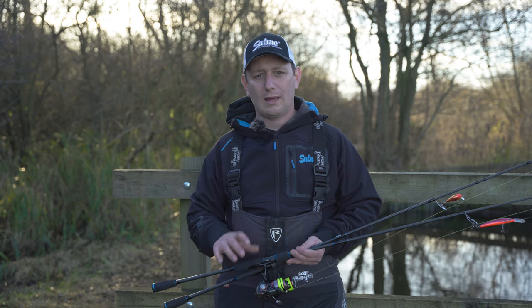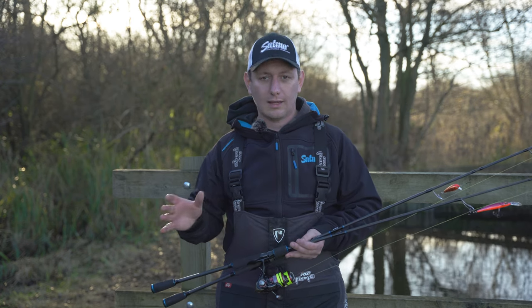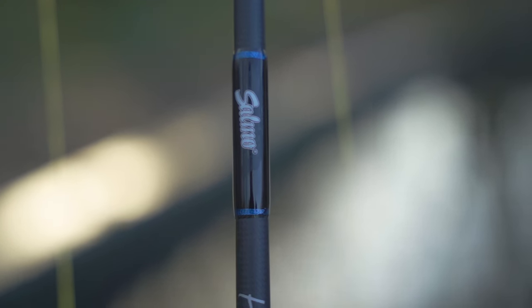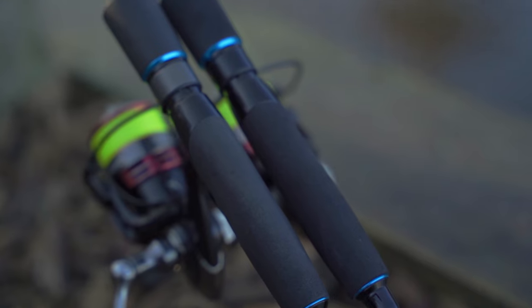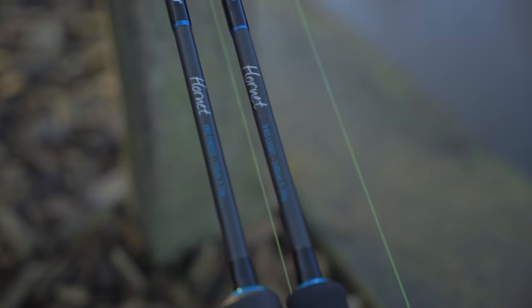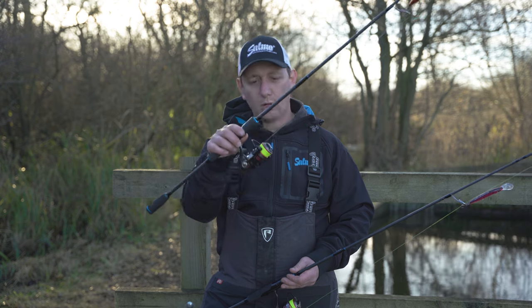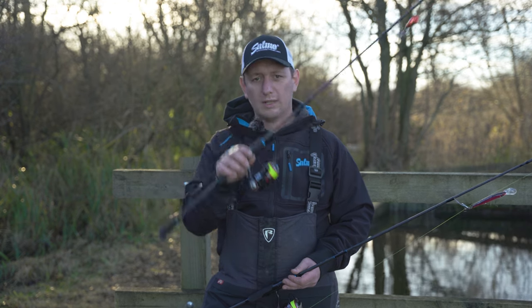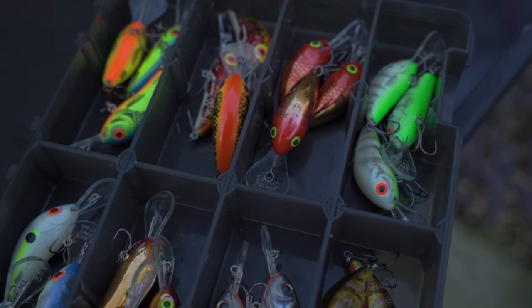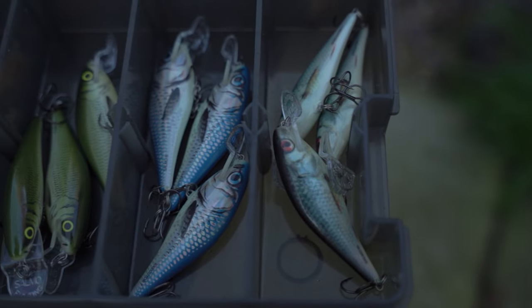Tip number four is all about the correct rods to use. Yes, most rods will cast and retrieve lures, however having the right rod allows those lures to work exactly as they're designed to. The two rods I've got here cover me for all of my hardbait fishing for perch and light pike. The Hornet Pro Finesse has a three to fourteen gram casting weight and I use this for my lightweight cranks — hornets, butchers, the smaller executors, those type of lures.